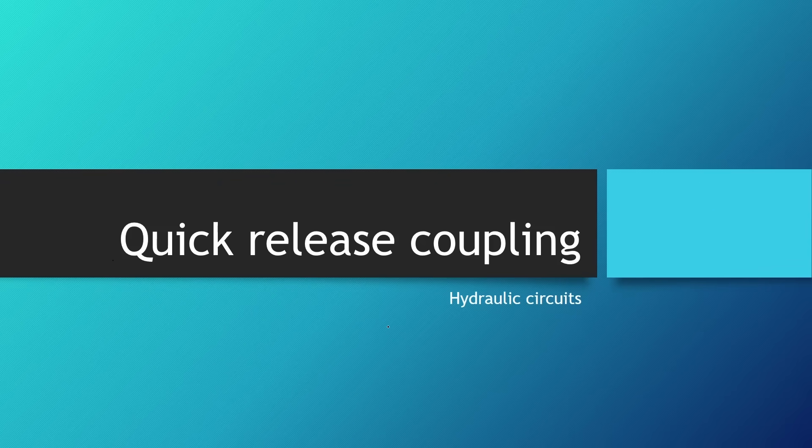Welcome to lesson 48 in Hydraulics 102 and lesson 6 in the section on hydraulic circuits. In this lesson we will be learning about quick-release coupling and quick-release couplers.